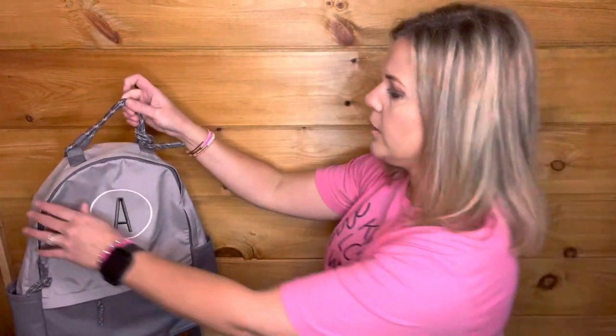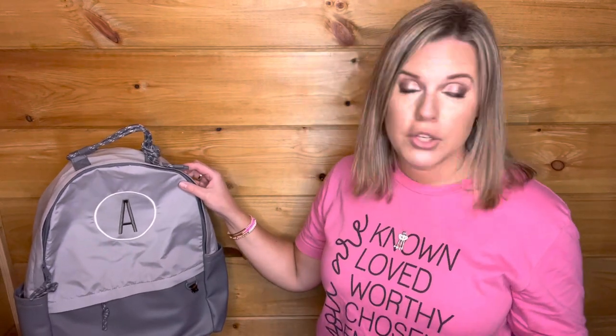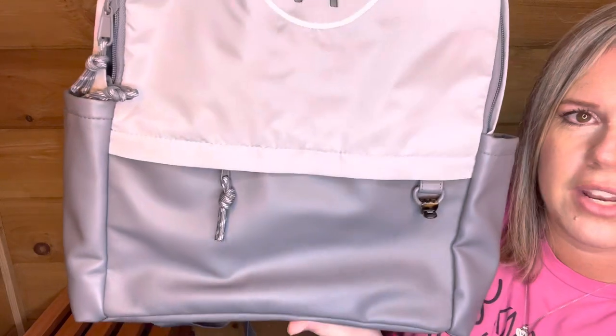The next one is going to be our commuter backpack. Here's my commuter backpack in the whisper gray. My daughter has this and uses it every day as her school backpack. We even use it when we travel — I use mine mostly when I'm working outside of my office or definitely traveling. I'll always have a backpack as my carry-on. It's got the cloth fill up here and then our vegan material down here.